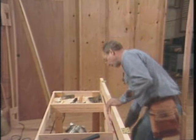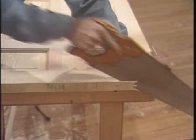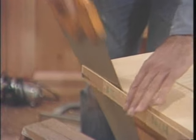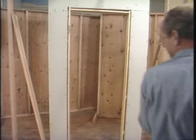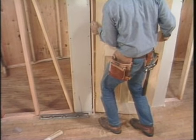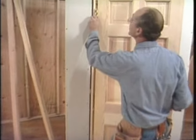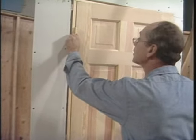Now flip it over and plane the other side and put the bevel on at the same time. Now that the sides are done, I'll cut the top — using a finely tuned handsaw can be easier than a plane. Now it should go up without any problems, but I'll see in just a minute. I'll close it.